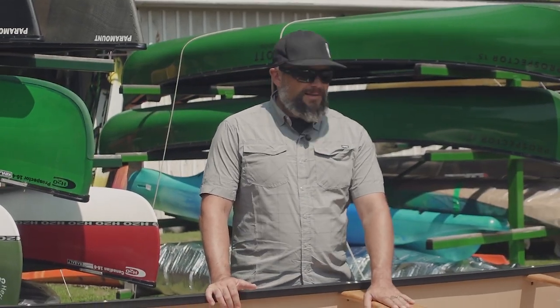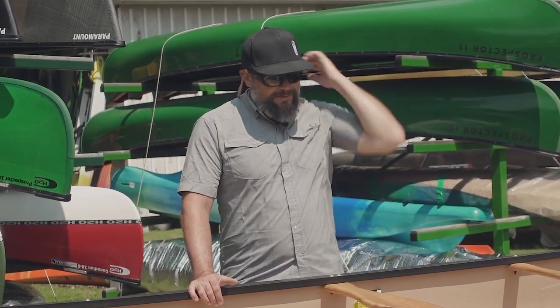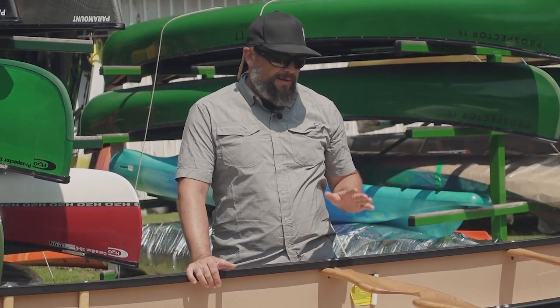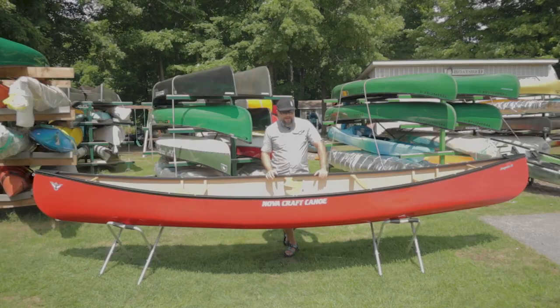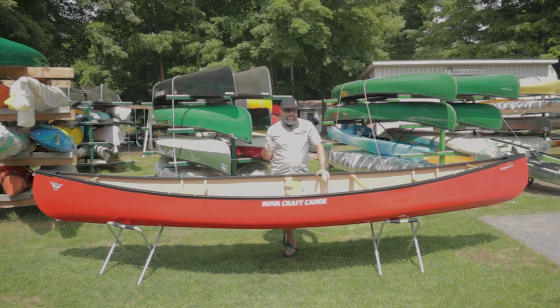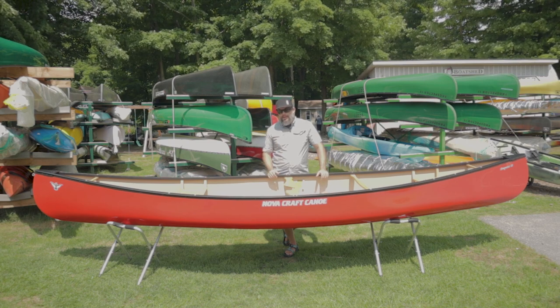Moving further back, we've got our custom deep dish yokes. There's a little notch in here for that spot on a lot of people's spine where the canoe loves to sit — by notching that out, it helps relieve any pinch points, so on longer, heavier portages this is going to be a fairly comfortable canoe to carry. The Enegra Tough Stuff layup is going to weigh in around 55 to 56 pounds depending on features. NovaCraft can get about as low as 45 pounds in one of their clear coat ultralight layups.